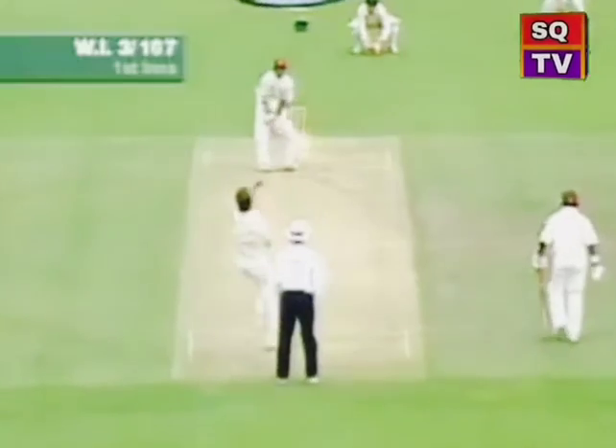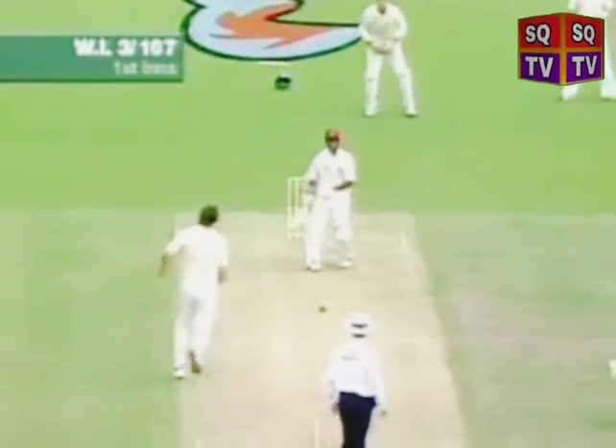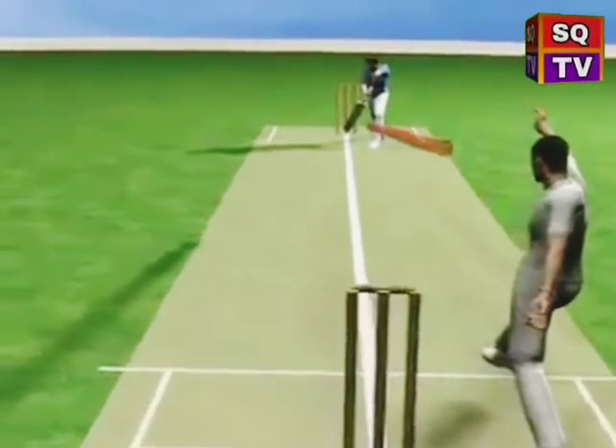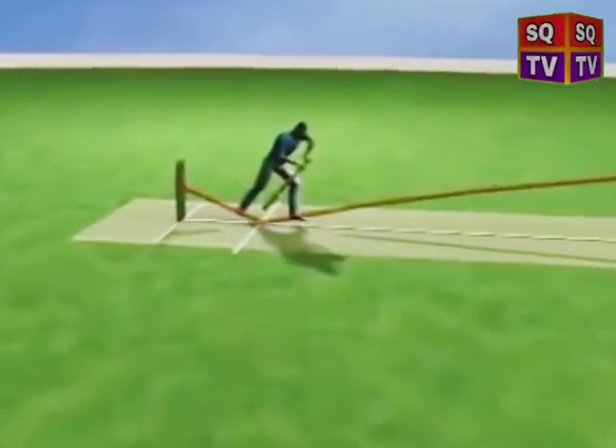The yorker is designed to surprise the batsman by pitching at their feet in line with the stumps. The focus for the bowler is on the spot where you want to pitch it, and then, depending on the variation you choose, the seam can be held to swing the ball or go straight to the stumps.